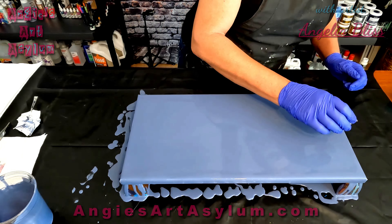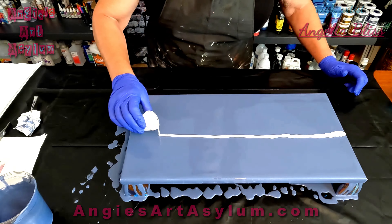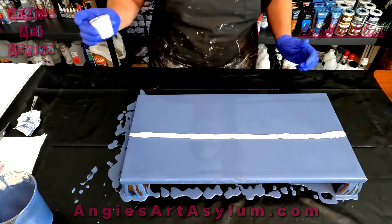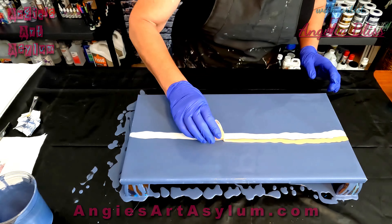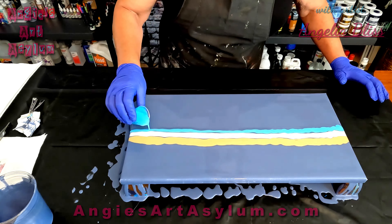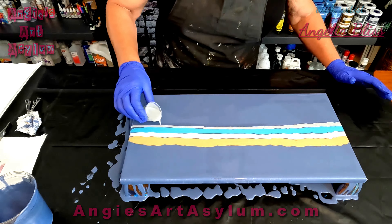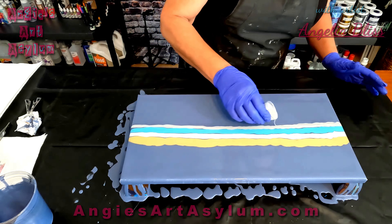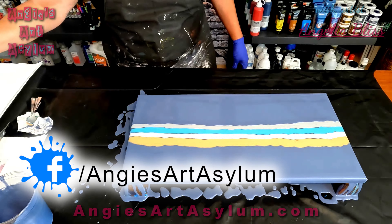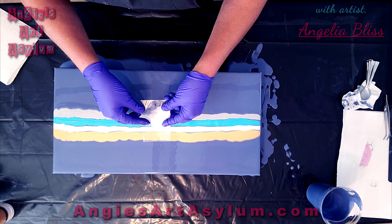I'm going to put the pearl down right in the middle — just a little bit of paint. That's the pearl by DecoArt Americana Decor Metallics. Then gold on top of that, then the iridescent blue-green, and then the platinum. No cell activator — just going to swipe and hopefully these will bring up some really cool cells all by themselves. Starting in the middle, applying a little pressure.